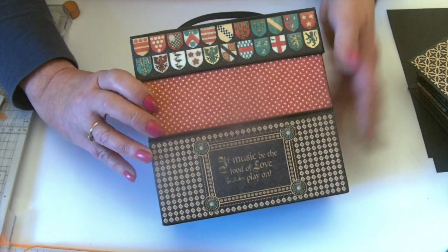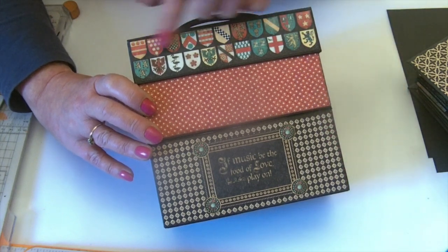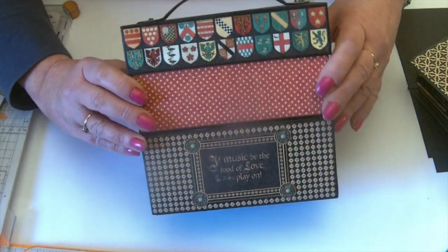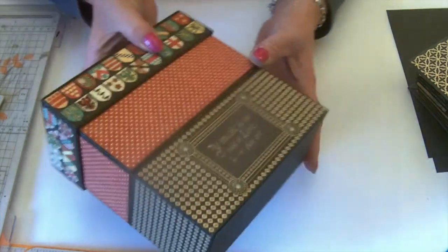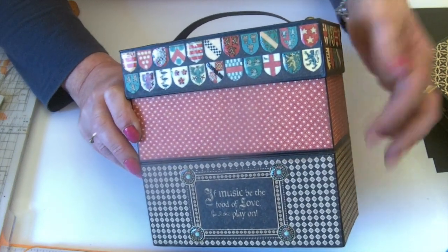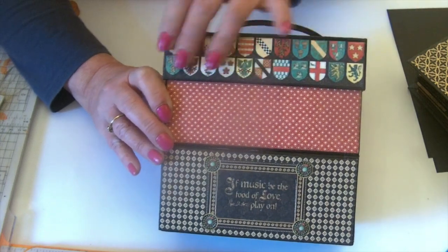The little box with its lift-off lid is covered in papers from the Enchanted Forest collection, which is absolutely gorgeous — greens, golds, browns — with heraldry emblems and shields that I've used. I really like that paper, so I've used them as the feature on the box and coordinated the papers everywhere else to go with them. I've picked out alternate shields on the top and bottom rows with glossy accents to highlight them.